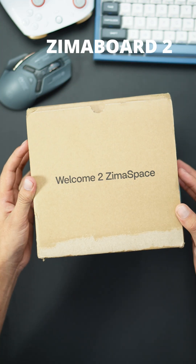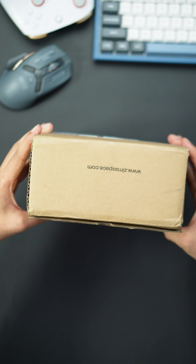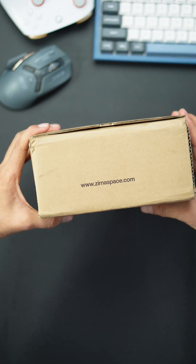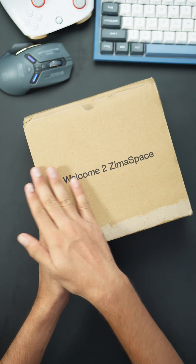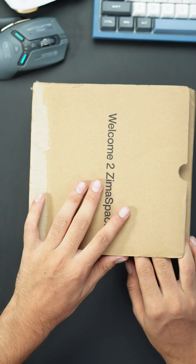Say hello to the Zimaboard 2 — your new hyper-performance single board server designed for serious creators, tinkerers, and edge computing enthusiasts. Right from the start, it makes a great impression with its sleek, eco-friendly packaging.